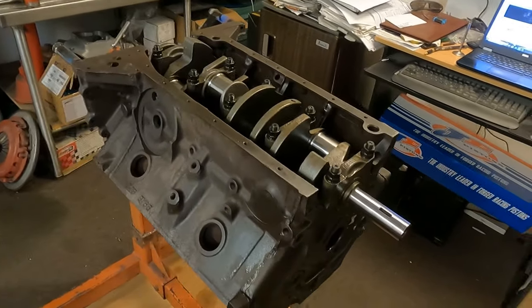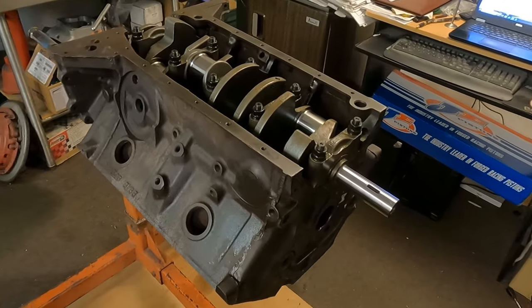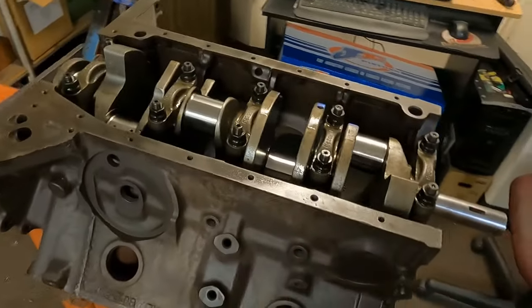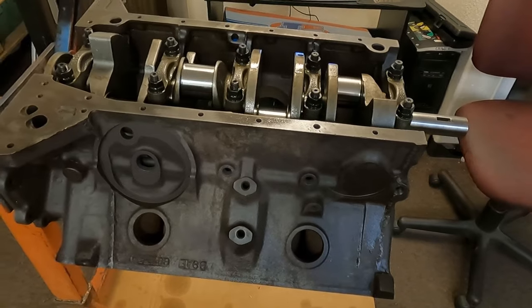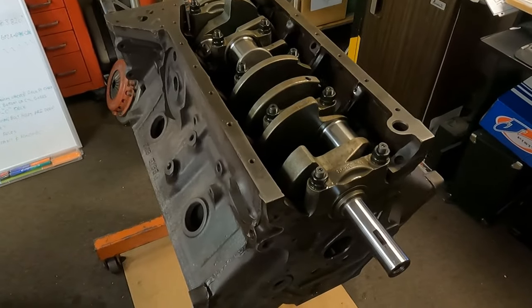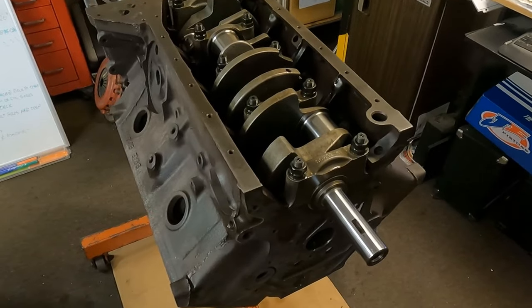All right, we're back and this is part one of our 'Building a Better 312' video series. The first thing we're going to talk about is the block — choosing a block. This engine is going to be somewhere in the 350 to 400 horsepower range, which is pretty common for the types of engines we like to build around here.